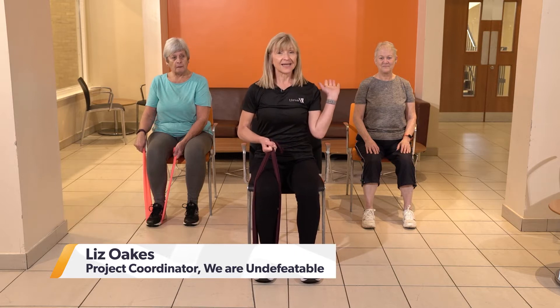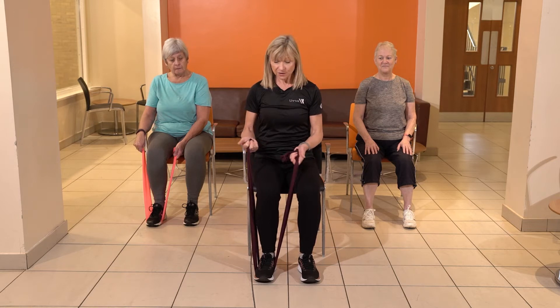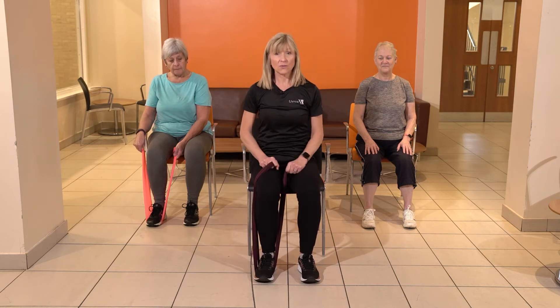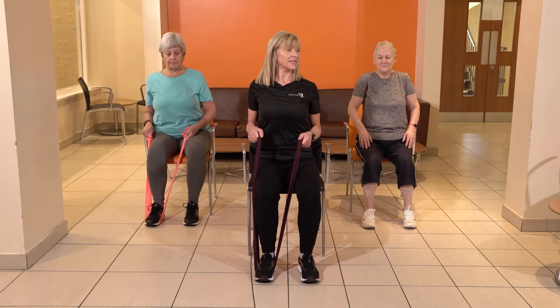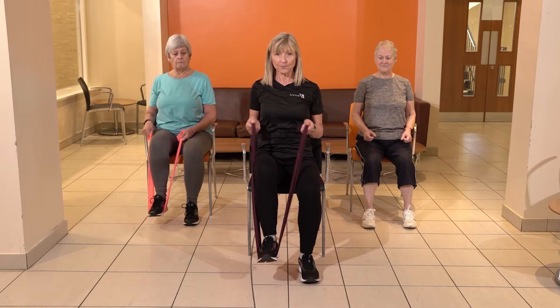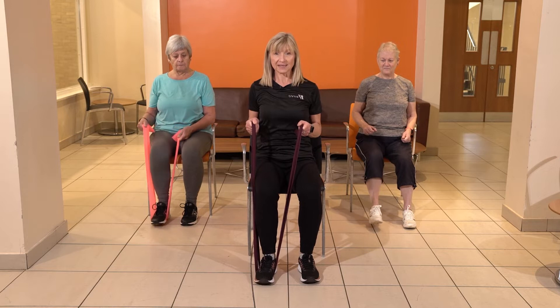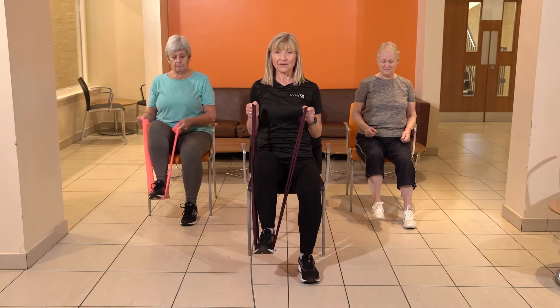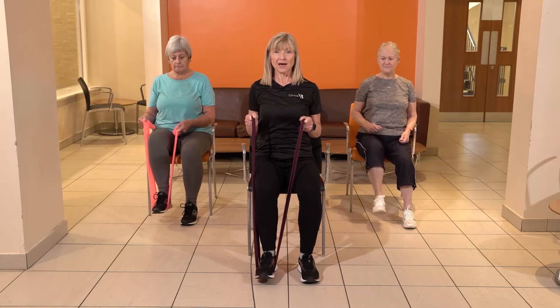Today we've got our resistance band or a pair of tights. Susan here is going to do the exercises without any resistance, but if you want you can use a resistance band or a pair of tights. We're going to take those shoulders back and down, sit nice and tall in the chair, pull that foot up, pull your band up for that little bit of resistance, and then just push the heel down to the floor and lift. Keep your band nice and tight, just push up and down.